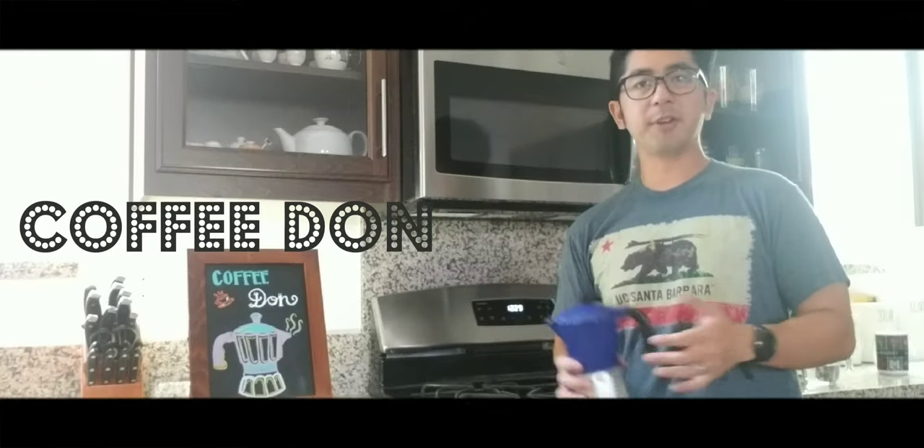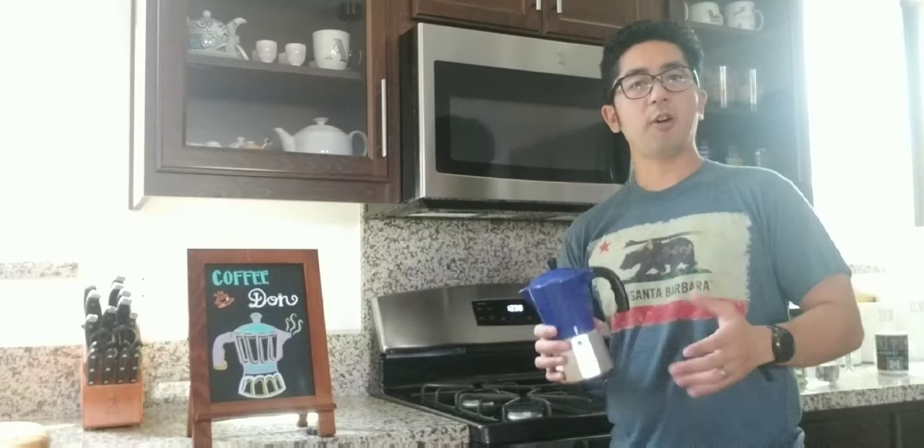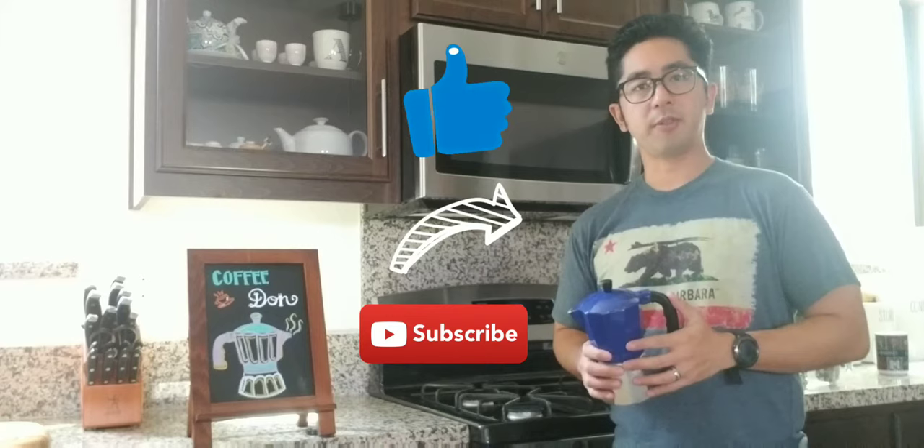Good morning everybody! Welcome to my channel. Coffee Don is back again to talk about some of the best coffee all over the world. Don't forget to hit the like, share, and subscribe button because you can be a lucky winner of a free bag of coffee. Congratulations to Alex C in both Denver and Seattle for winning a free bag of coffee.